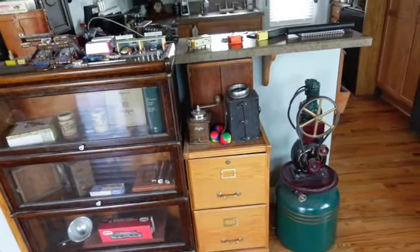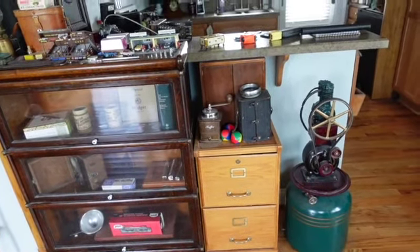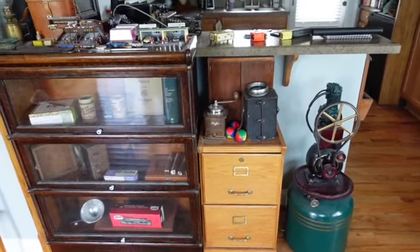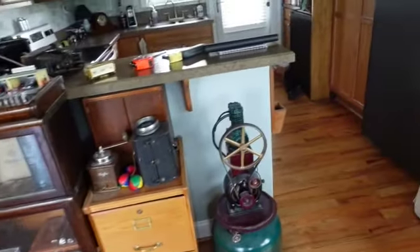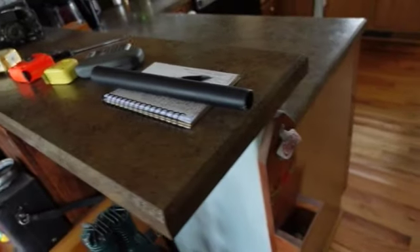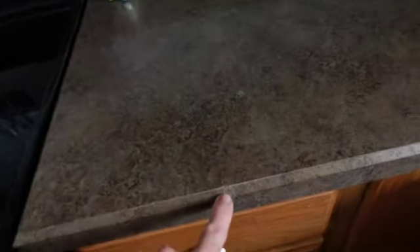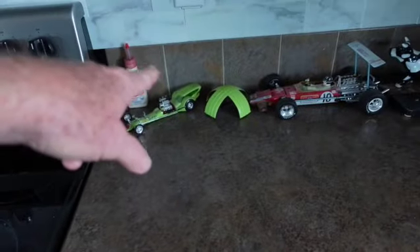I normally don't do interior things or videos about it, but I'm going through this because this is going to be a rather major change. The one thing I've always been sick of since the day I picked it out is this countertop. I was very fortunate the other day finding this big chip right there, because that means I get to redo the whole thing. I've never liked that color — it's very dark and dank.